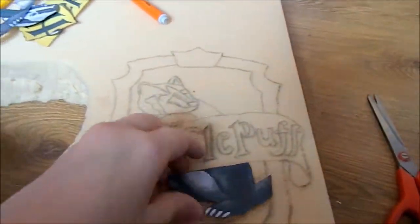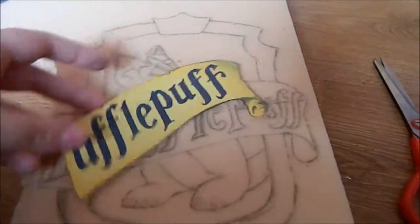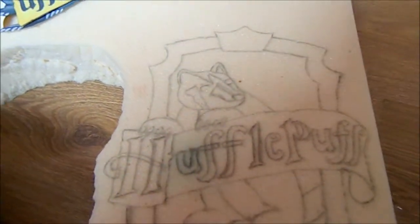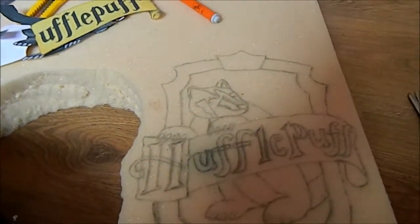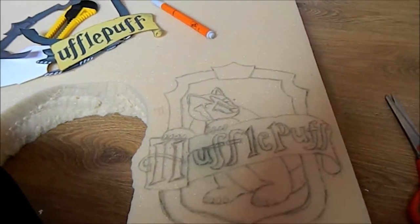It's up to you — you can either cut out all the letters separately and trace them. I just decided to draw them out by hand and it didn't come out very well, but hopefully it will look better once it's been painted. So now you just want to cut this out.